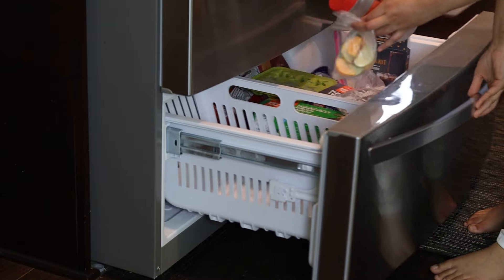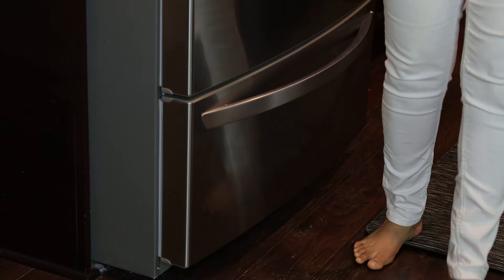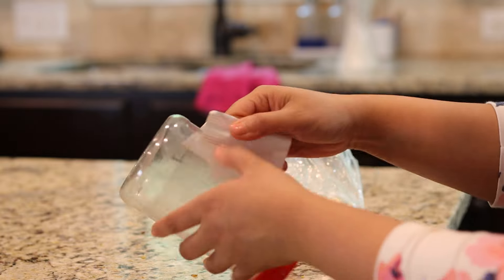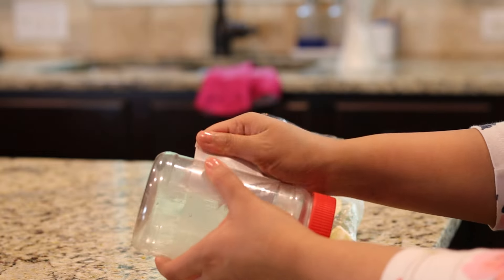An hour has passed — I think it's a good time to peel the label off the plastic bottle. The freezing method is much simpler but takes longer compared to microwaving to peel labels.